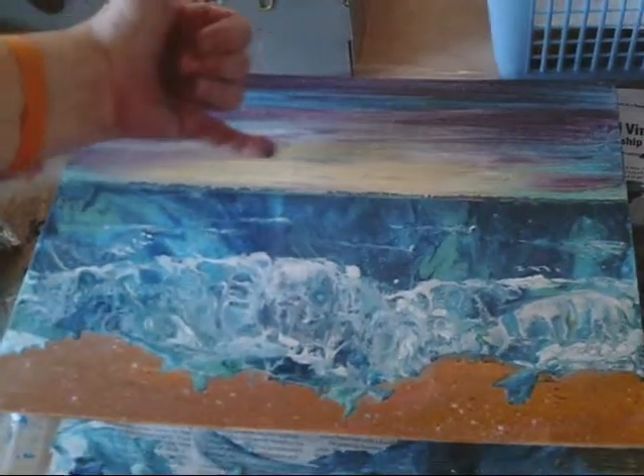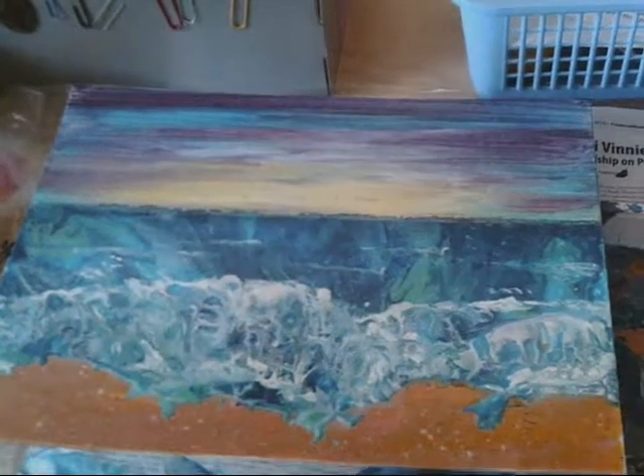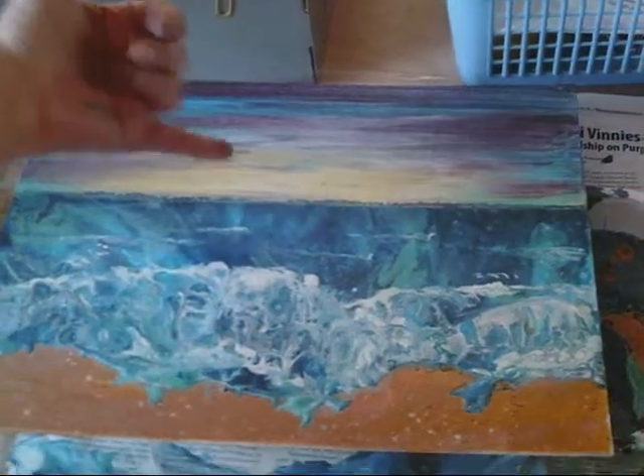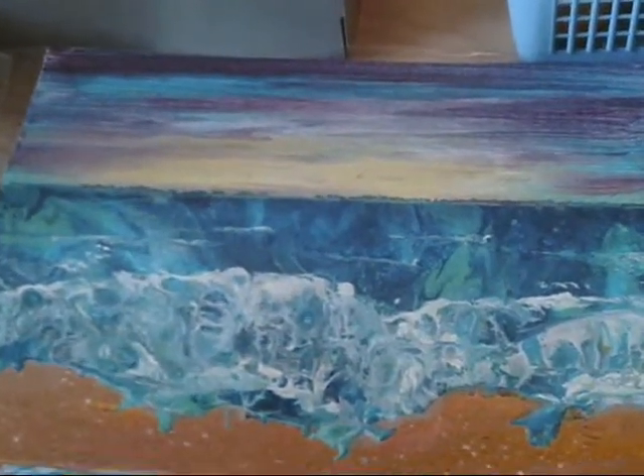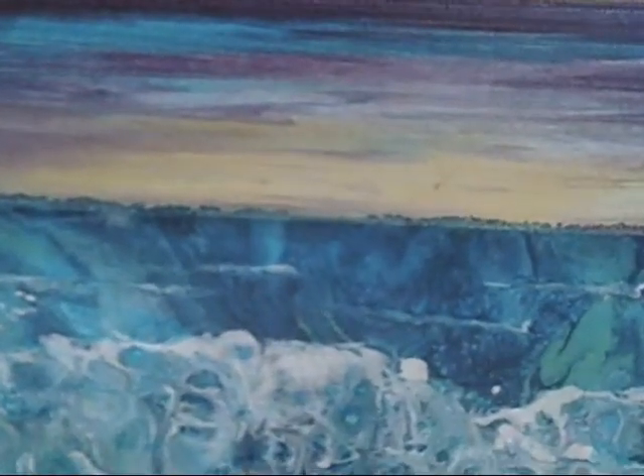The sky was also a pour, but I didn't like that, so I scraped the paint off — but I liked what was underneath, so I just left it like that. This is really cool. The sand was also a pour, and then after I was done I splattered some white and some dark brown so it would look more like sand. I like this, but there are a couple of drops here that I'm not crazy about, so I'll try and clean them up.